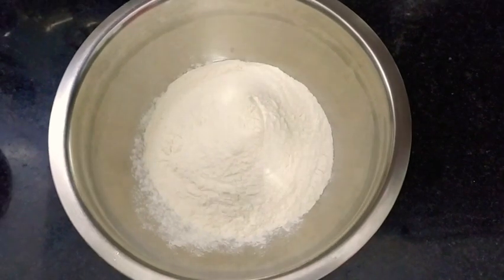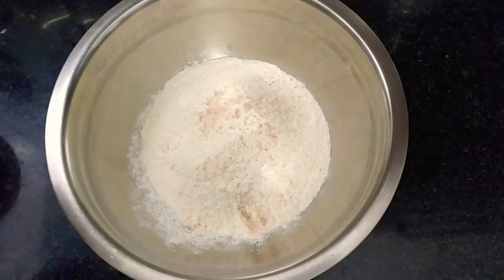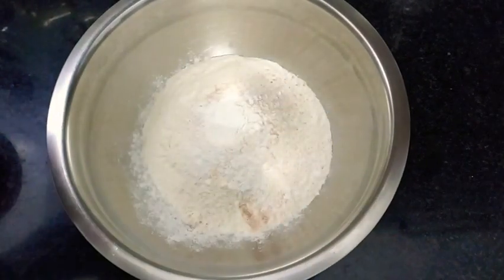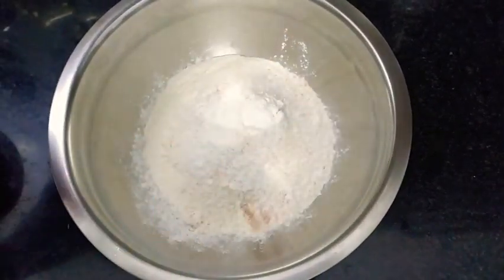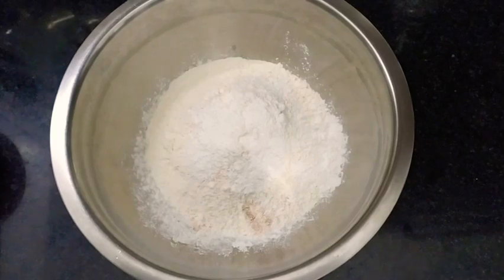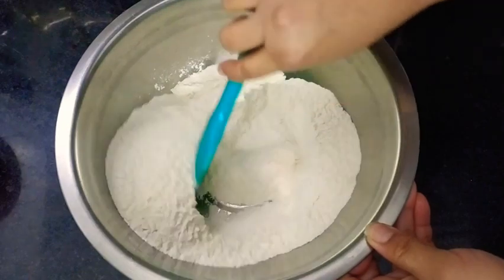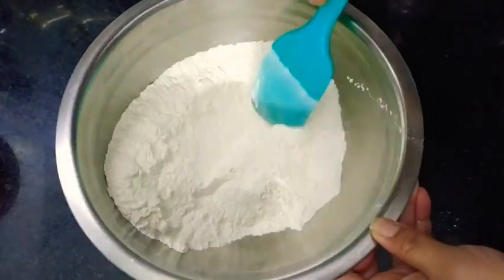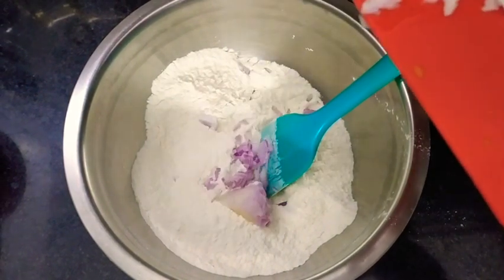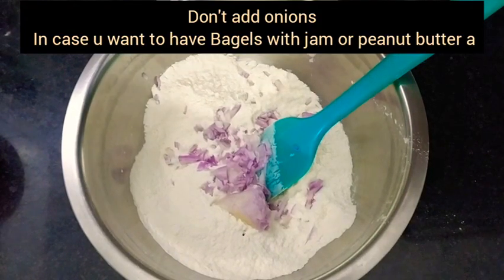In goes 2 cups of all-purpose flour along with 1 teaspoon of pink Himalayan salt - you can use ordinary salt as well. And in goes 3 teaspoons of baking powder. I've added baking powder, not baking soda, just remember that. Now give it a good mix. If you are going to make savory bagels, you can season them with fenugreek leaves (kasuri methi) or oregano.